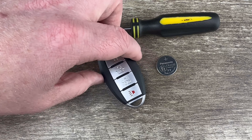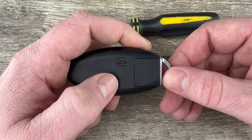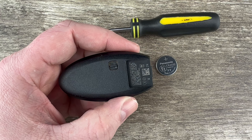The first thing we want to do is grab the key fob and remove the emergency key that's in the bottom of it. That's done by pressing the release on the back and the emergency key will pull out like that. We can just set that to the side.